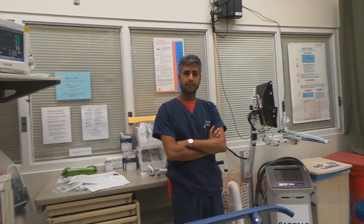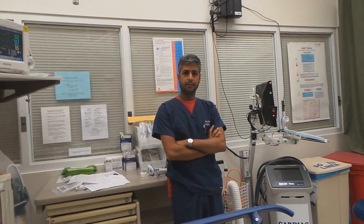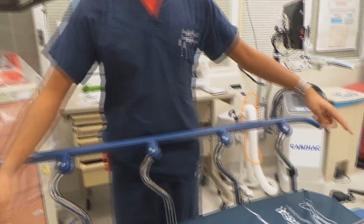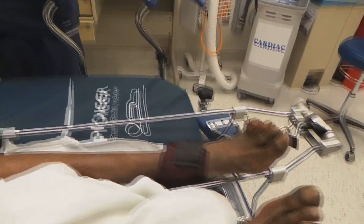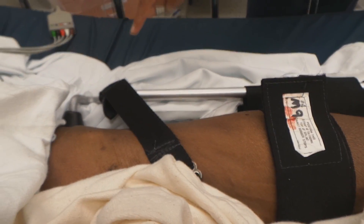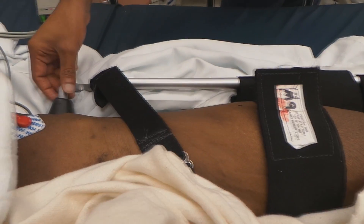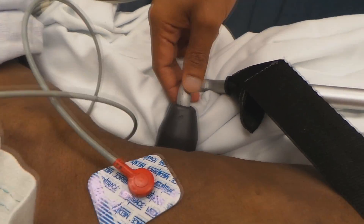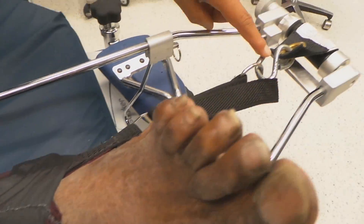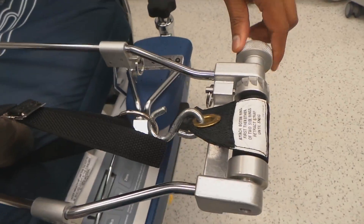Dr. Johnny, thank you. You're going to tell us a little bit about how to put on the Hare traction splint. So this is a Hare traction splint. We have three straps here: a high thigh strap, the top of the splint which goes just behind his butt, and if you come down the splint we have an ankle collar, a hitch, and a traction mechanism.